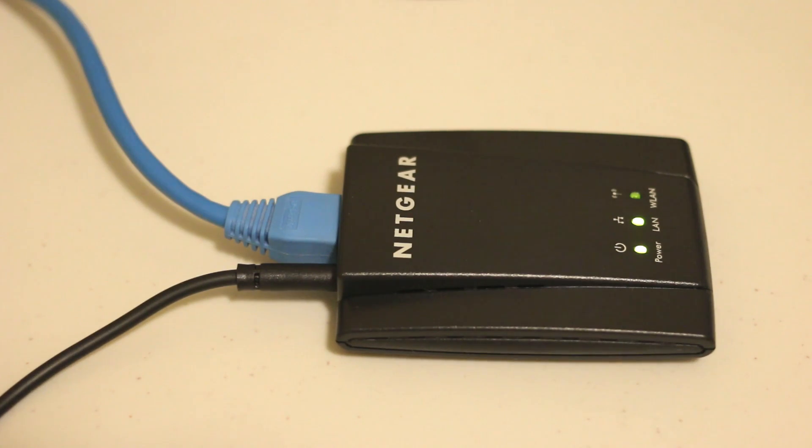Setting up the device is pretty easy. You take the included Ethernet cable and plug it into the back of the device. You plug the other end into your computer after unplugging your computer from your network. Then you take one of the power cables — either the USB power cable or the AC adapter — and plug it into either the wall or your computer to power the device up.